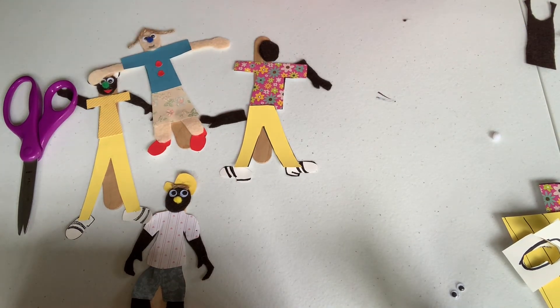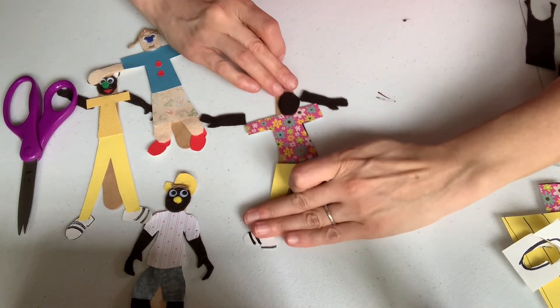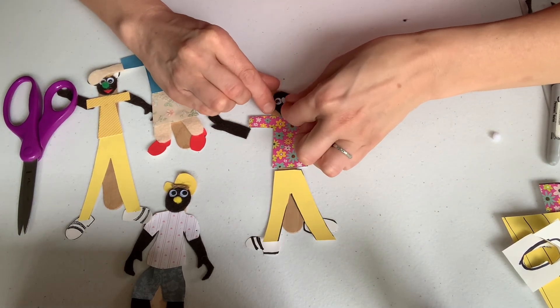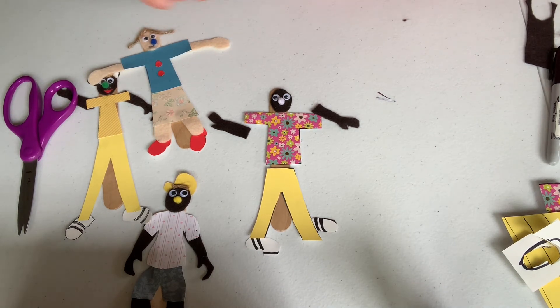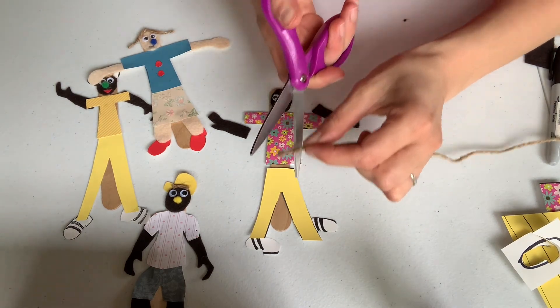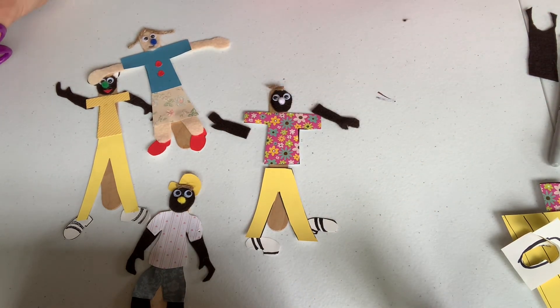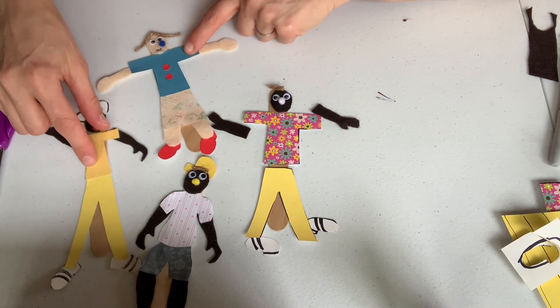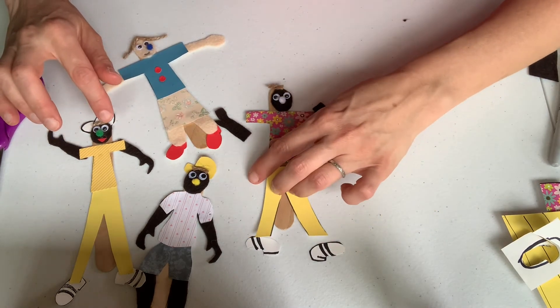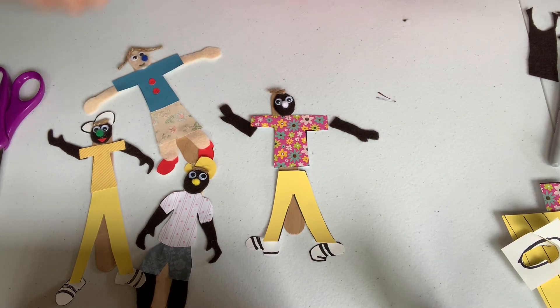My popsicle person is looking great. The next fun step — I get to add my googly eyes and pick a nose. I'll also cut out a piece of string for the mouth. You can also use your paper to make hats, purses for your lady, a bag, or a ball. I've done some projects where kids make skateboards and all kinds of fun things like shopping bags. Now for the fun part — I get to glue all of my pieces together.